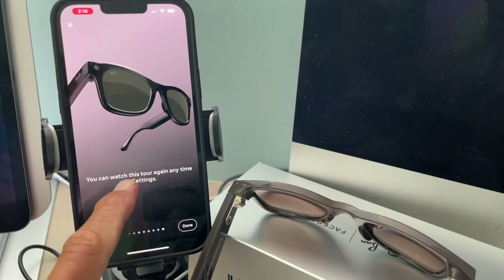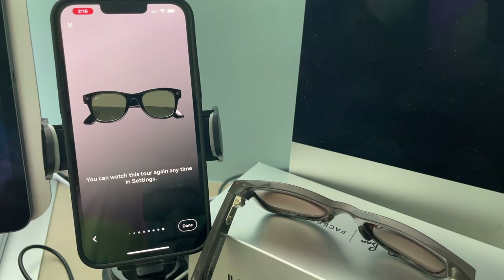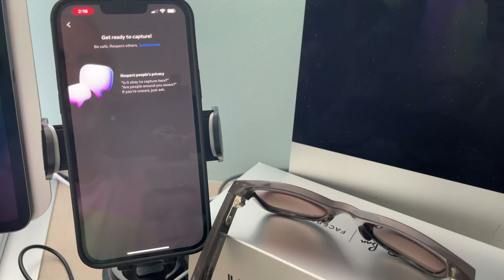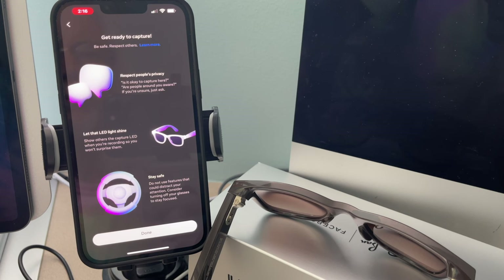You can watch this tour again anytime in settings. Done. Share additional data for a better experience — no. Respect people's privacy — yep, I get it. Done.